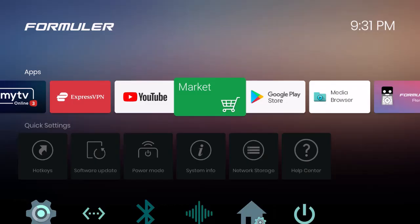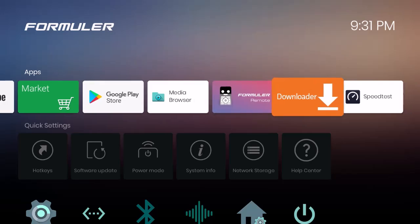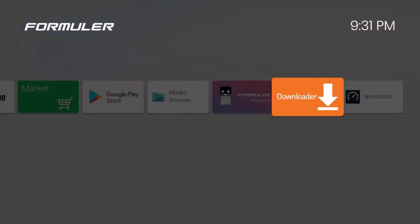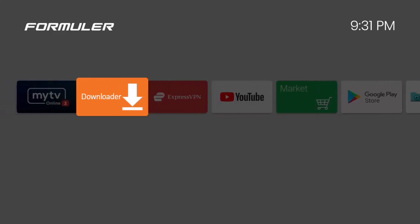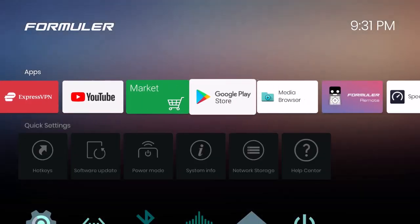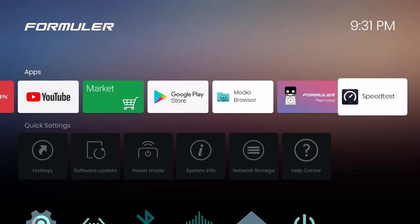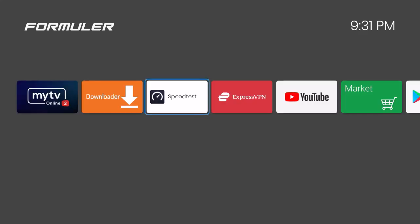Hit the home button to go back. Every time you install something it'll appear at the far right. If you want to move apps, highlight the app, hold down the okay button until it shades gray, then use the directional pad to move it left. Hit back to release it — that's how you reposition apps.